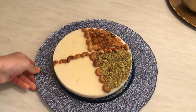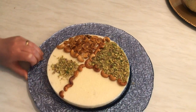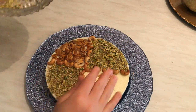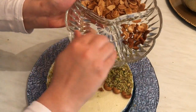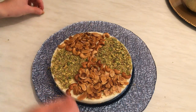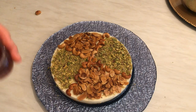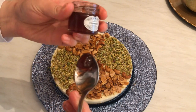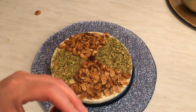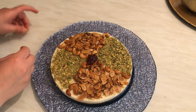Add pistachios and the rest of the nuts. In the middle, I should put orange blossom, but since it's hard to find, I'm adding a little bit of strawberry jam just for decoration. Add a little here and put some cashews on top.